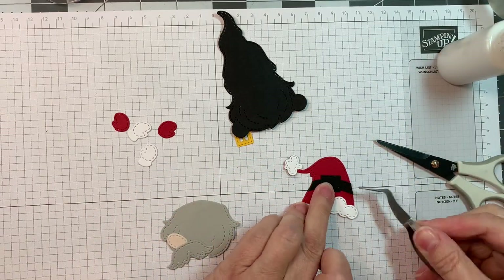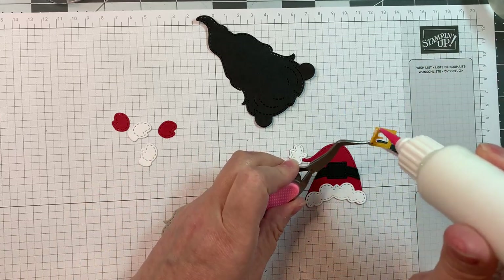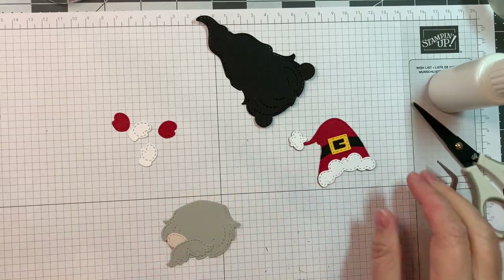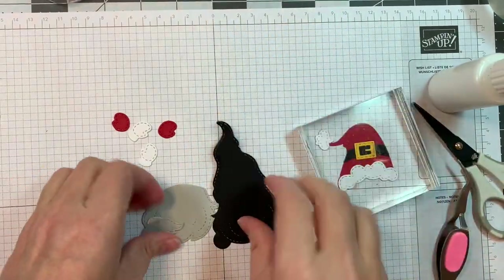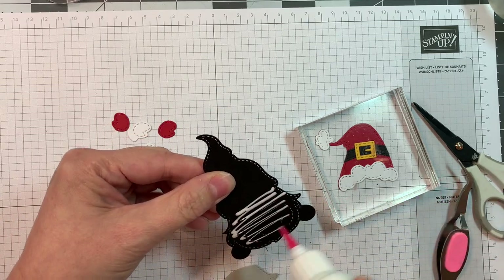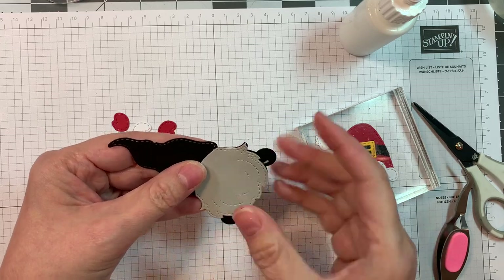Now this little belt is cut out of Paper Tree Ink black cardstock. I'm going to pop that on - it goes on the hat. The little buckle goes on the hat as well, because with the boy gnome, you don't really see his body so much - it's covered in beard. I should have tried it with the girl gnome to see if it would work on the dress, but anyway, now I'm going to build the gnome.